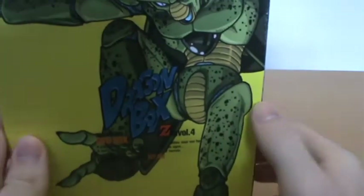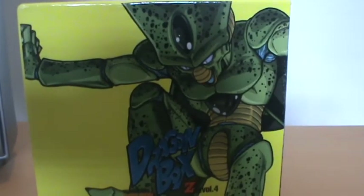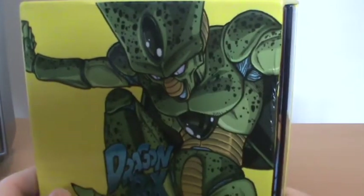I'm not going to spend too much time on the box, because aside from the artwork, they're completely the same as all the previous ones. So if you want a better look at that, have a look at one of my earlier Dragon Box videos.